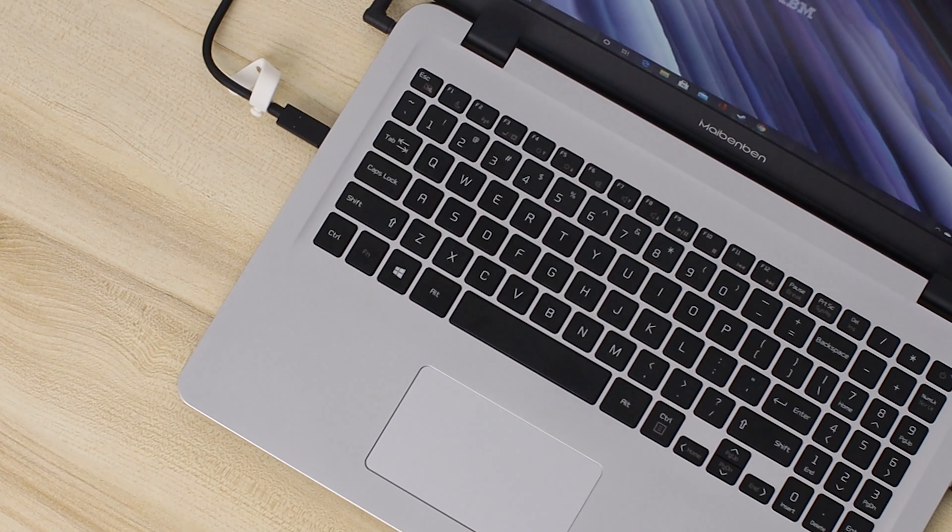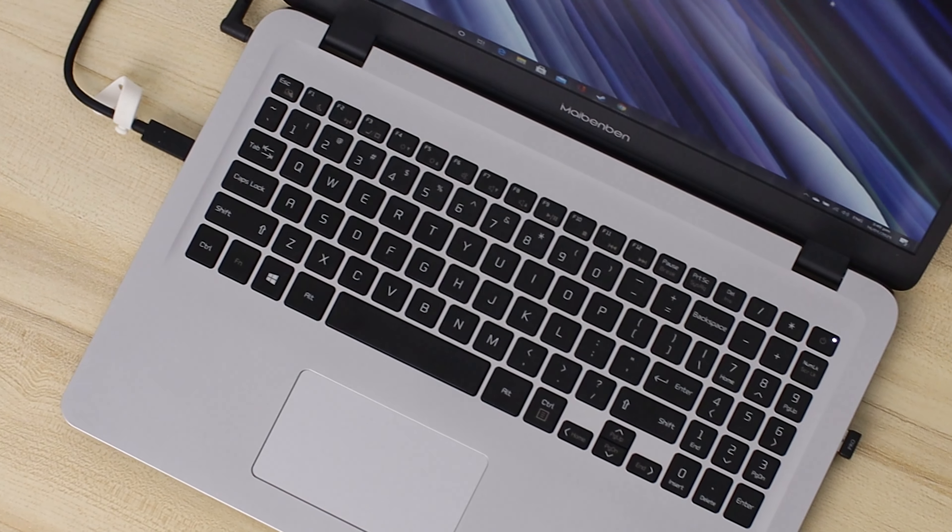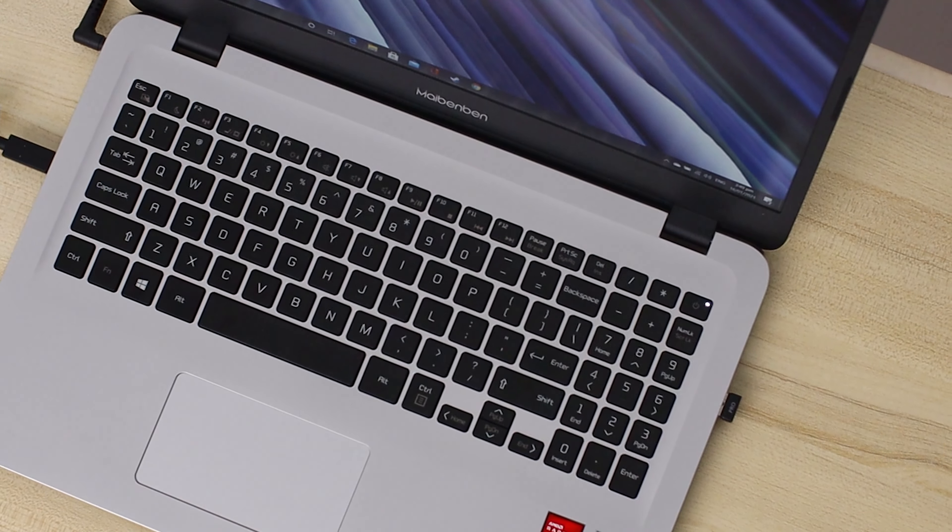When I first took the M543 out of the box, the first thing I checked was the keyboard. Last year I complained about the keyboard — the numpad specifically — having a non-standard layout. On the M543, they fixed it. This is now a standard keyboard layout. The period on the numpad is now on the bottom, so yeah, they fixed the keyboard.